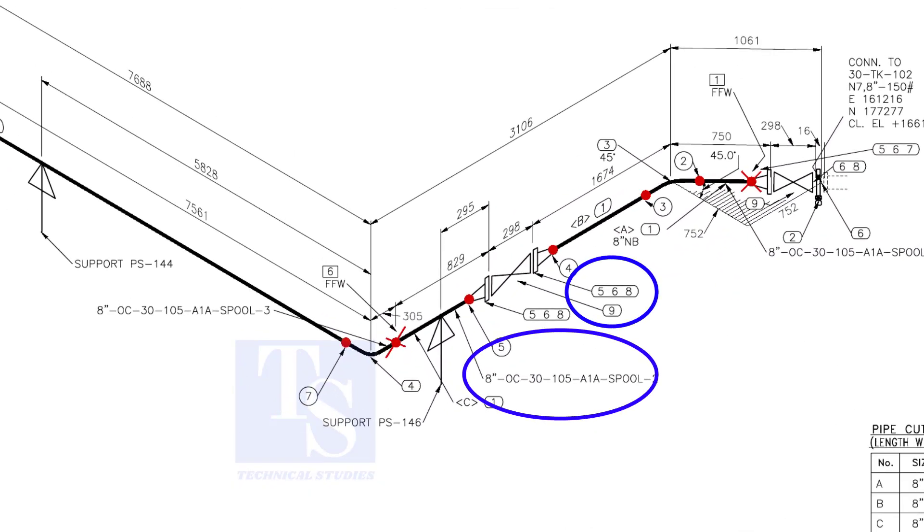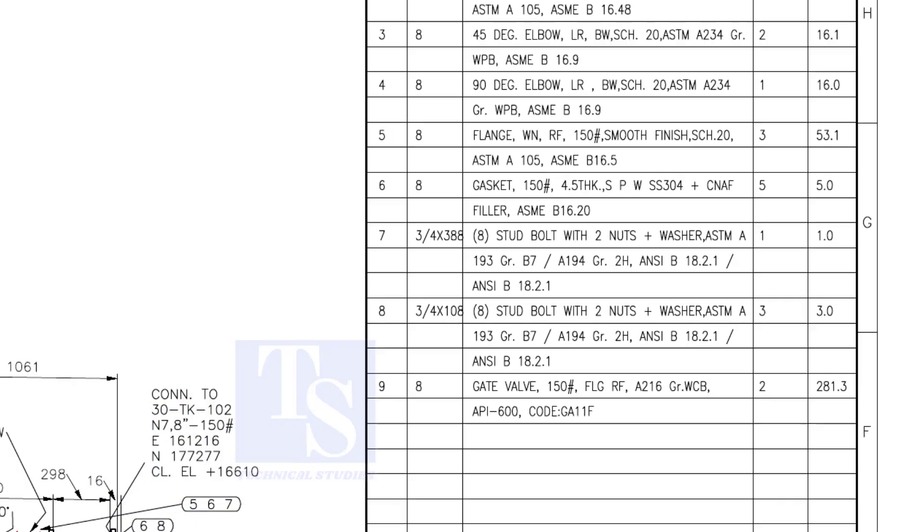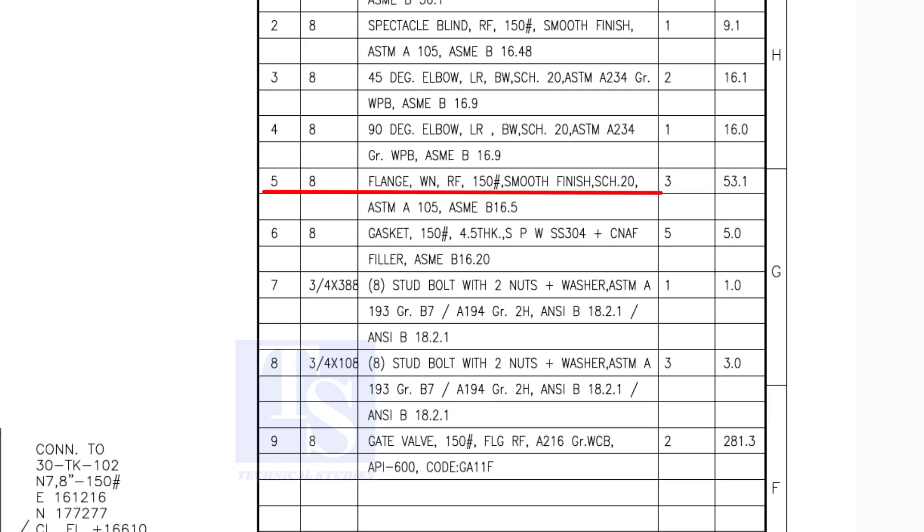In spool number 2, check what are items 5, 6, and 8. We already know item number 1 is pipe. Item number 5 is a weld neck raised face flange; the rating is 150 pound. Item number 6 is a spiral wound gasket, and item number 8 is stud bolts. Both these items are not relevant for pre-fabrication, unless the pipe length is not affected.